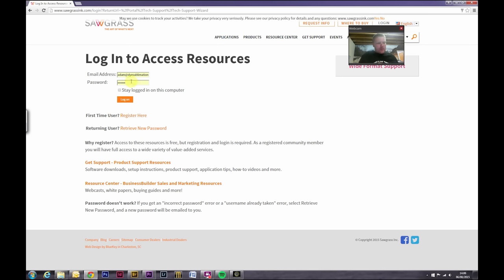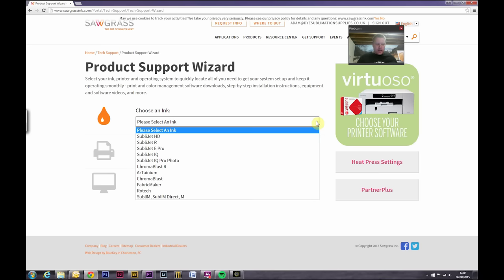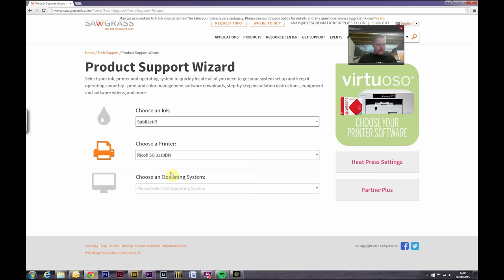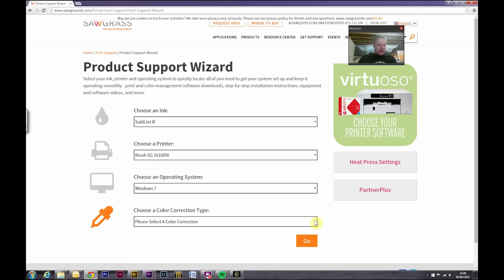Once you're logged in, you need to choose an ink — in this case we're using the SublyJet R inks. It will then ask you to choose a printer; we are using the Ricoh SG3110DN. Then choose an operating system relevant to you — in this case Windows 7. Then choose a colour correction type; as we're on Windows we will use PowerDriver V4, although you can also download the ICC profiles if you wish. I would recommend going with PowerDriver for now.